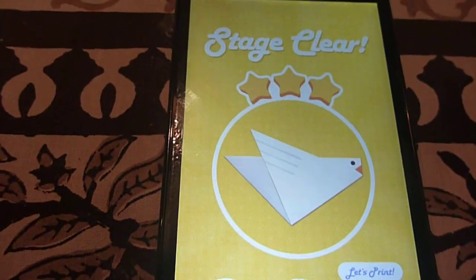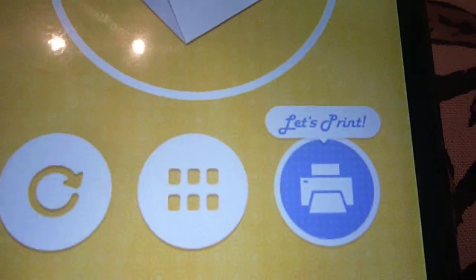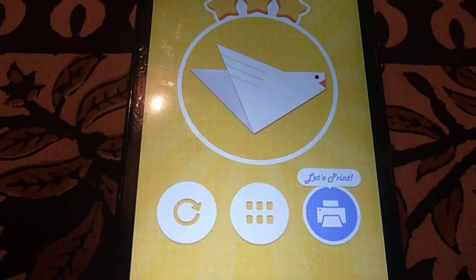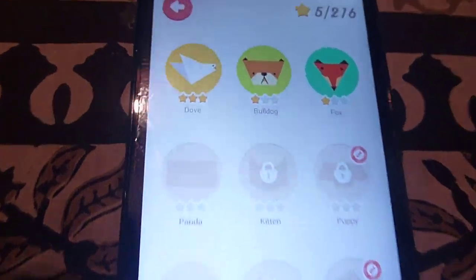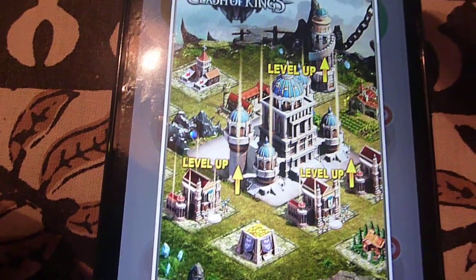Once the stage is clear, you get a chance to print that object if your device is connected with a printer using cloud print or any other available printing technology. I'll move on to the next level, which is Bulldog — I have to make a bulldog.